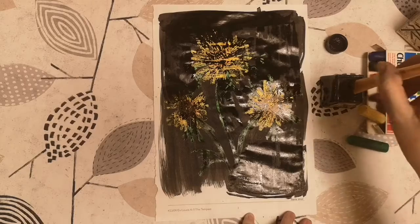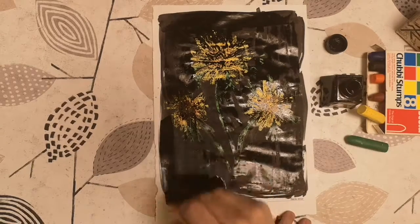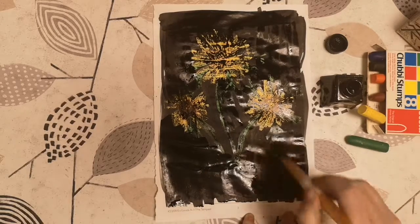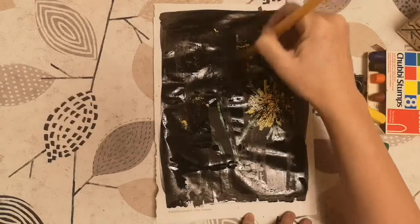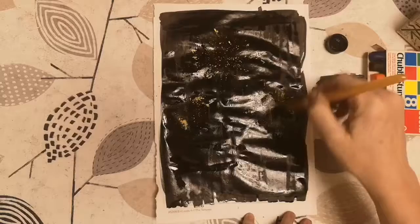Now if you're bothered about brush strokes — which I'm not — you may want to do this all in one direction, but I'm slap happy so I'm not overly bothered about which direction the brush strokes go in. What I found was, if you go back over the wax crayon like this, you get a nice coverage.